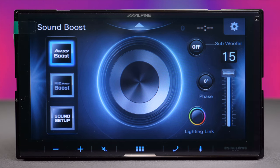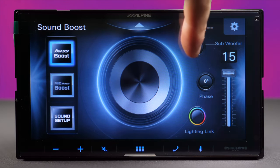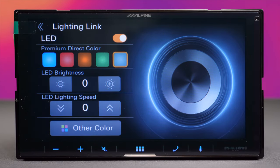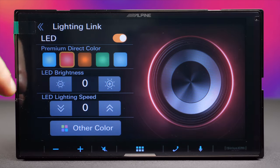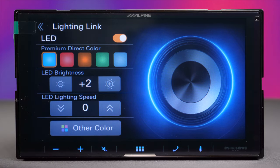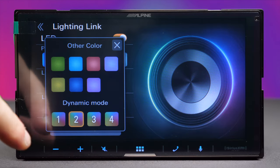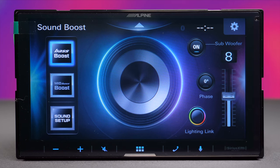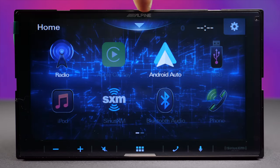There's a new screen with shortcuts for the subwoofer and the Lightning Link — also a new addition. Lightning Link works with Alpine's Prismalink subwoofers; it's an Alpine-exclusive technology that lets you change the subwoofer's light colors, speed, brightness, and more. That is the Lightning Link feature, and it's a welcome new edition.